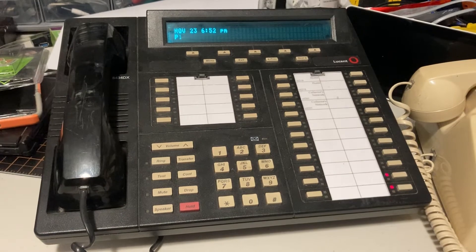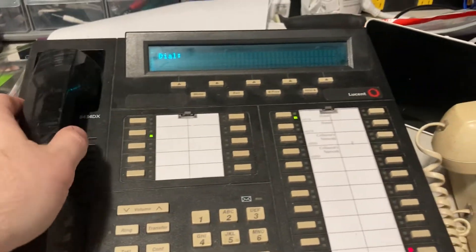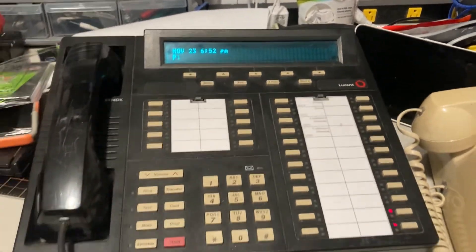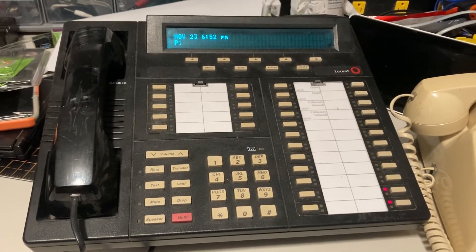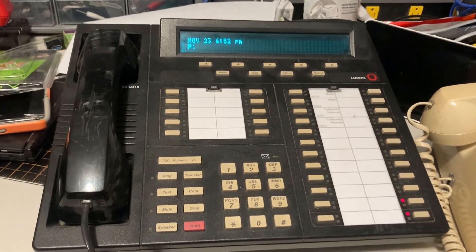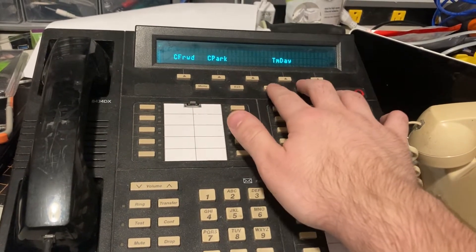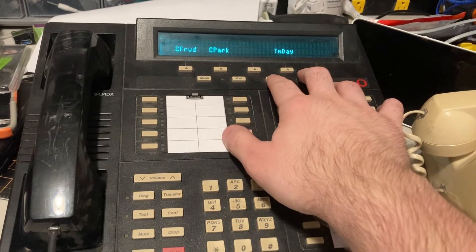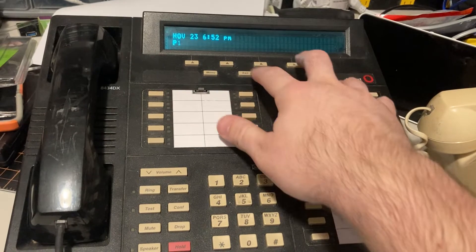So that is the Lucent Avaya 8434DX digital phone. This was usually installed for and used by receptionists. There's a menu system — it's a little bit wonky because the digital ATA I'm using is not made by Avaya. I don't even really know what all this stuff does.